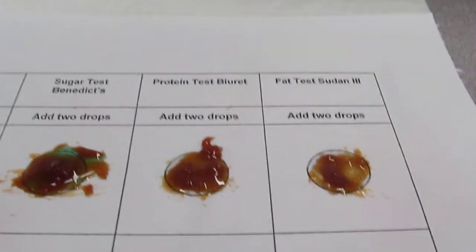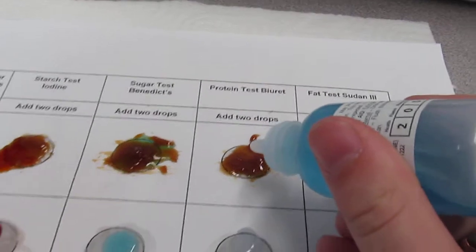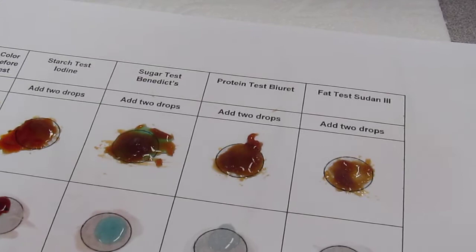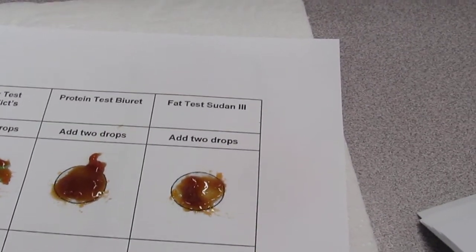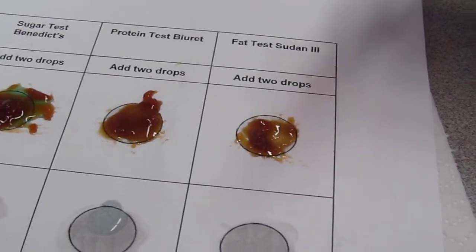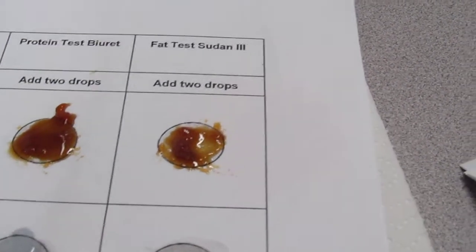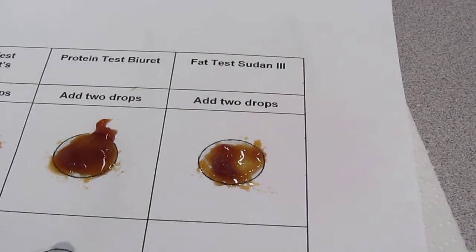And then you've got the Biuret, and what are you testing for with Biuret? The proteins. I think it might have some protein. Brian, can you finish this one? It looks kind of yellowish. Yellowish, so that means it didn't change. You should use it like one of these. He's going to put a little bit.